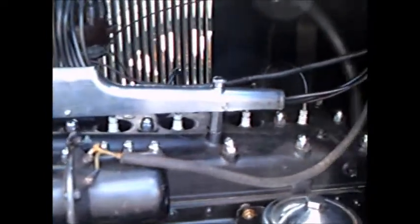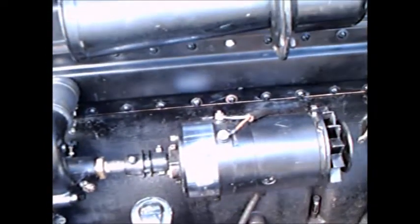Pretty big engine here. Notice the large horns. Appears to be an 8-cylinder.